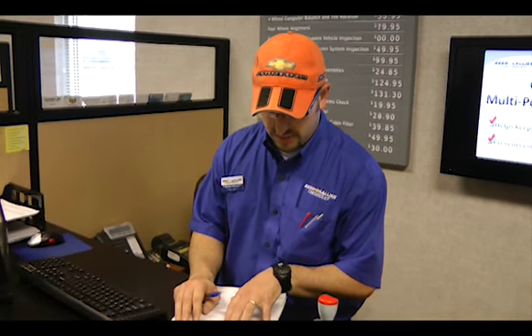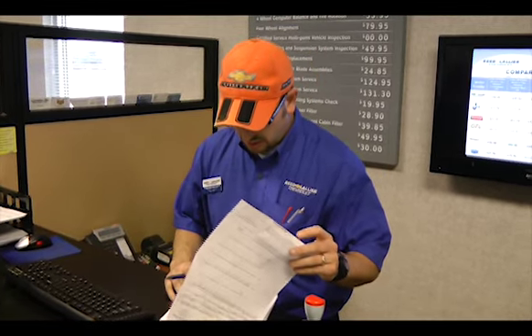All righty. Looks like I've got Cynthia Combs at 4500 Rayford Road. Is that correct? Yes, sir. And you're still at 426-2000? Yes, sir. And email address is CynthiaCombs@ilovemyjob.com? Yes, sir. Are you a member of our Preferred Owners Club? Yes, sir, I am. Fabulous.